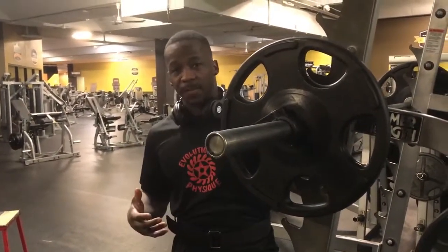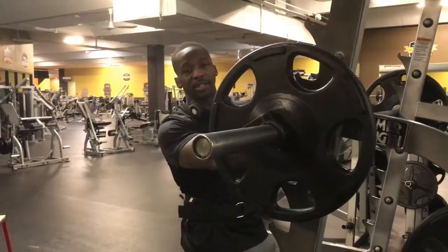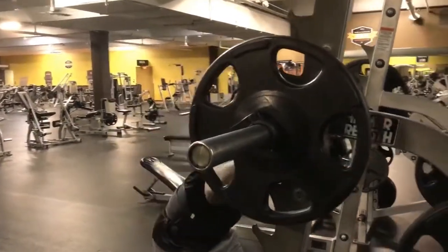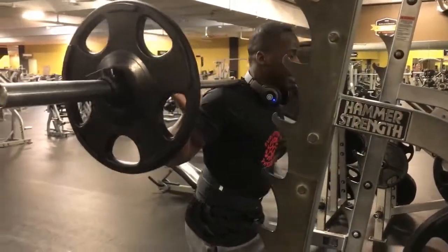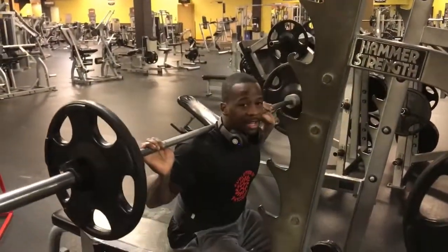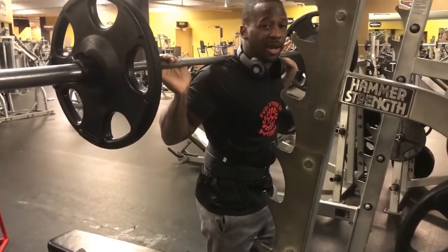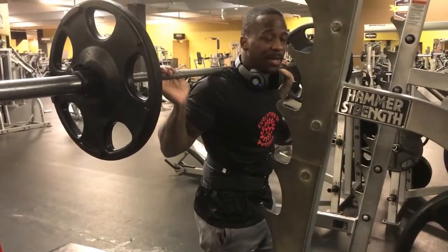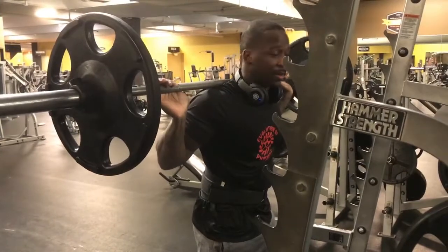What you do is you sit down and you have to obviously get up, and that right there recruits more fibers, which is a great benefit. So I'm going to demonstrate this for you guys — here we go, down, up. A good benefit is because you actually pause at the bottom and you recruit more fibers by coming out of the hole.